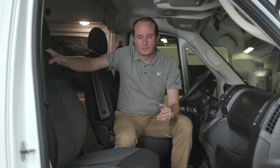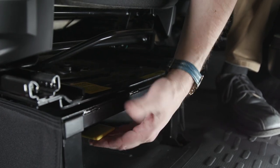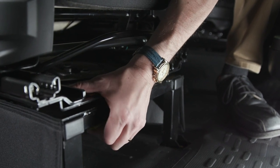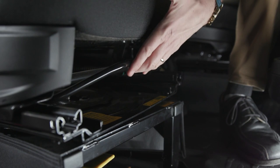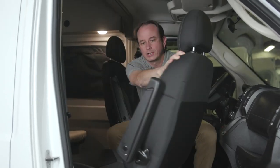The cab seats in the Solus may be swiveled to become part of the floor plan. To do so, press upwards on this yellow lever here in the front of the seat base. That will release the swivel mechanism. You may need to use the bar here at the front of the seat to slide the seat forward to complete that swivel action.